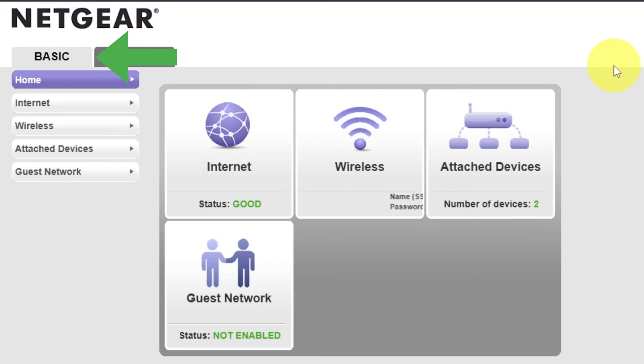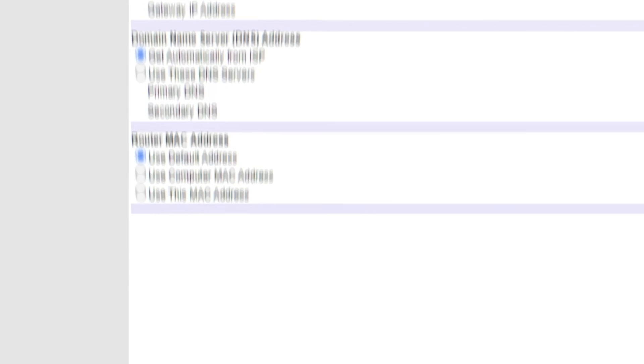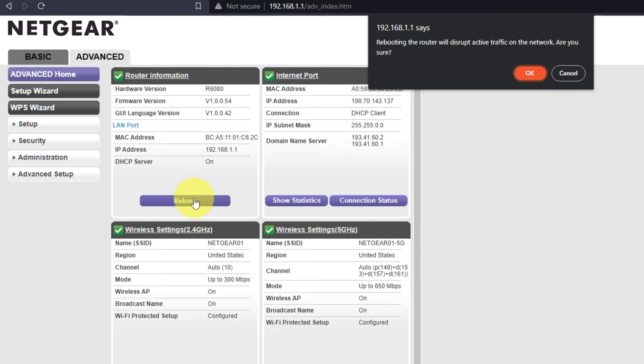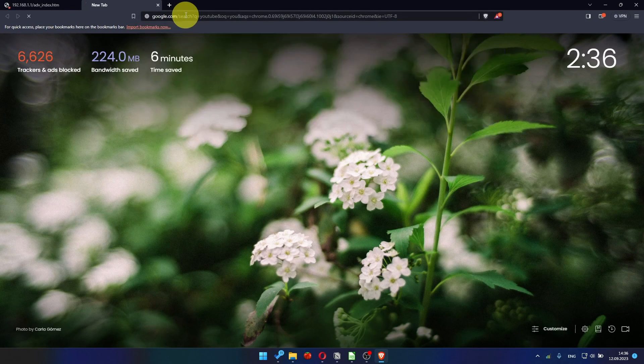Go to Basic, Internet, and choose 'Use computer MAC address.' Click the apply button and then reboot the router again. After a few minutes, check your internet connection.